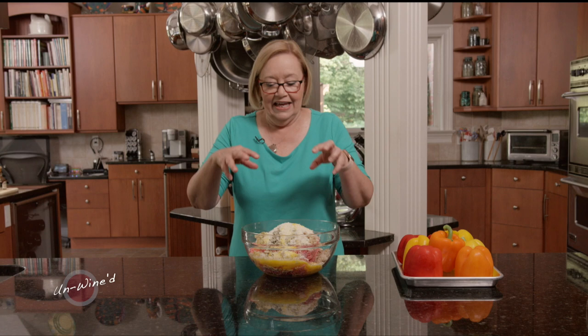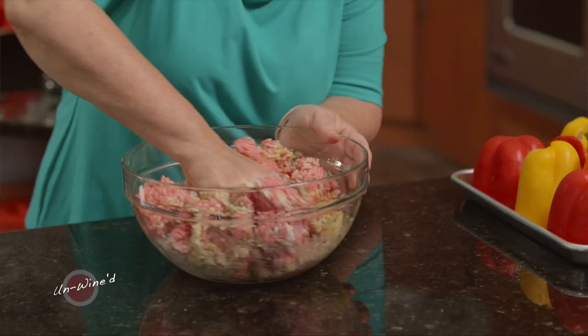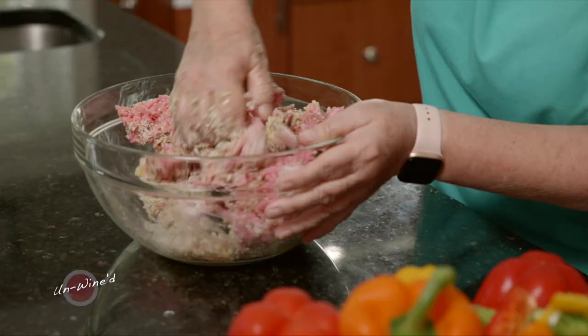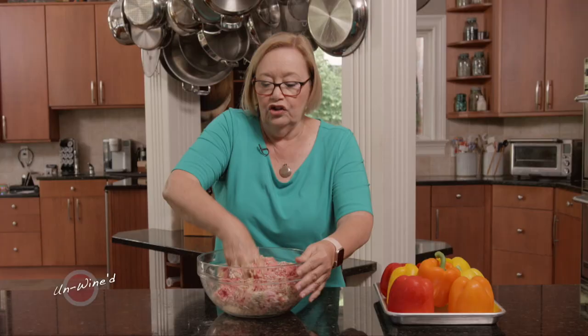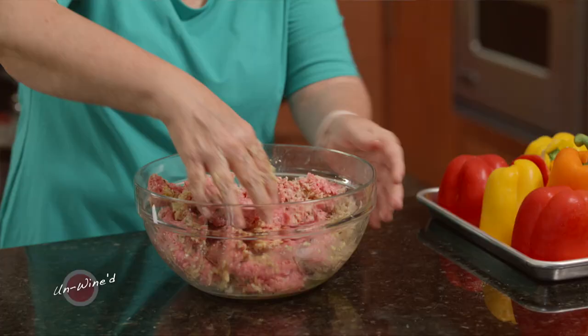We have our two eggs, our wonderful meat, and all of those great seasonings, and of course our rice. Let's just get in there and really mix it up. When you're making meatloaf, meatballs, or stuffed peppers, you don't want to overmix the meat. Don't mix and mix until you feel like you've beaten it to death — just make sure that you blend it through.